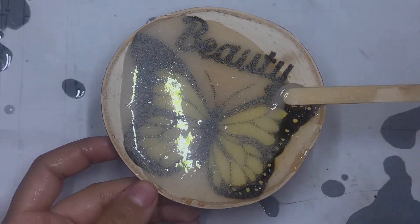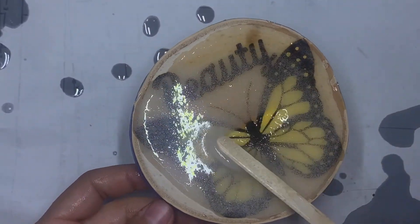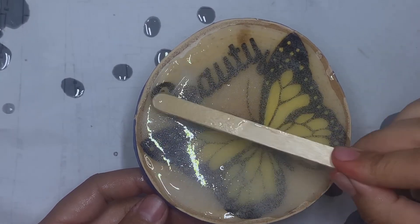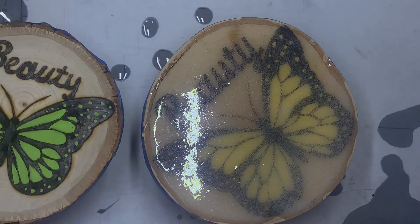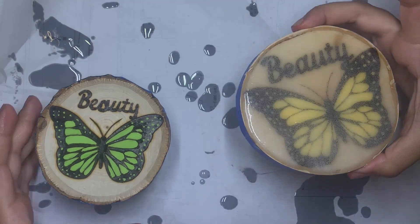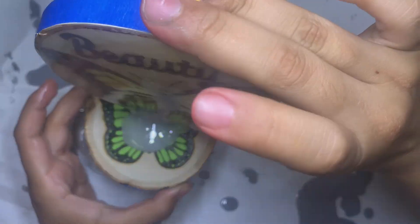A lot of people in wood burning, I notice they don't put resin on their artwork, which I fully understand — maybe for texture, the wood's surface, or just the art itself having more of a vintage look. But I just love how this is that extra layer that will protect the artwork, and it gives it that beautiful shine, which you guys will see in the end.